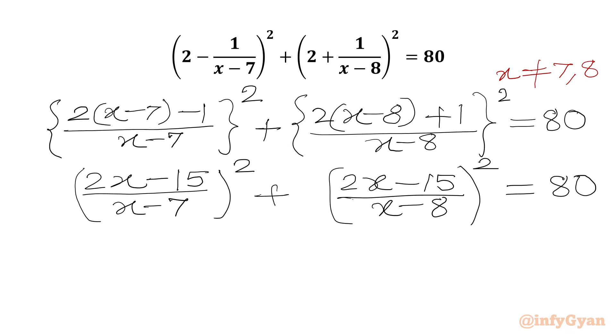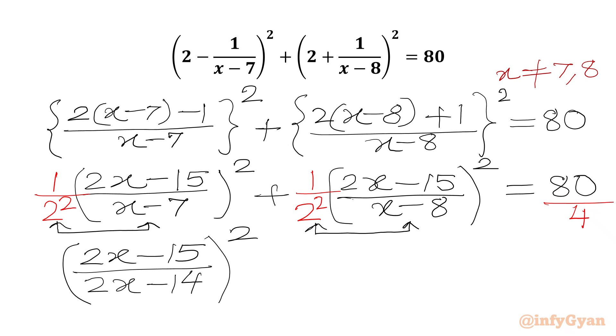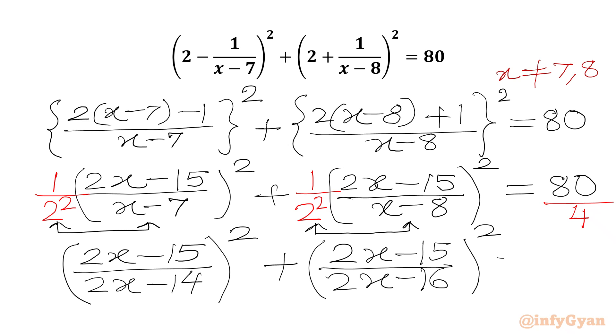Now we will divide our equation by 4 on both sides, writing 2² in the denominator on both LHS terms and 4 in the denominator on the RHS, so RHS becomes 20. Multiplying 2 into the denominators, we get (2x-15)/(2x-14) whole squared plus (2x-15)/(2x-16) whole squared equals 20.